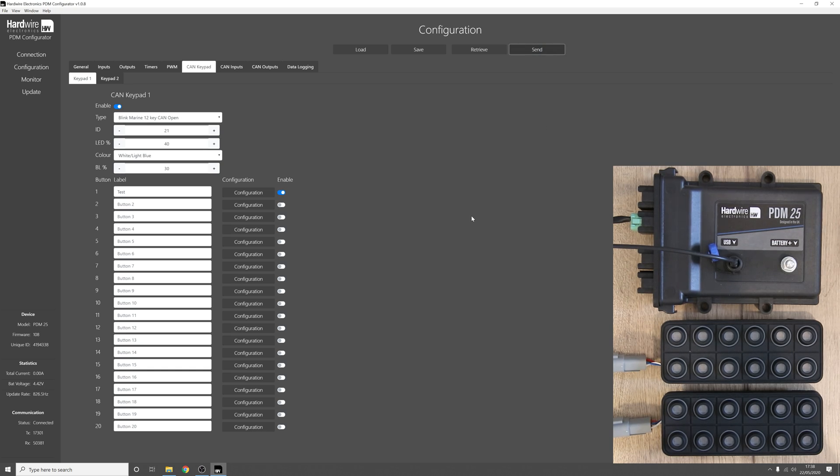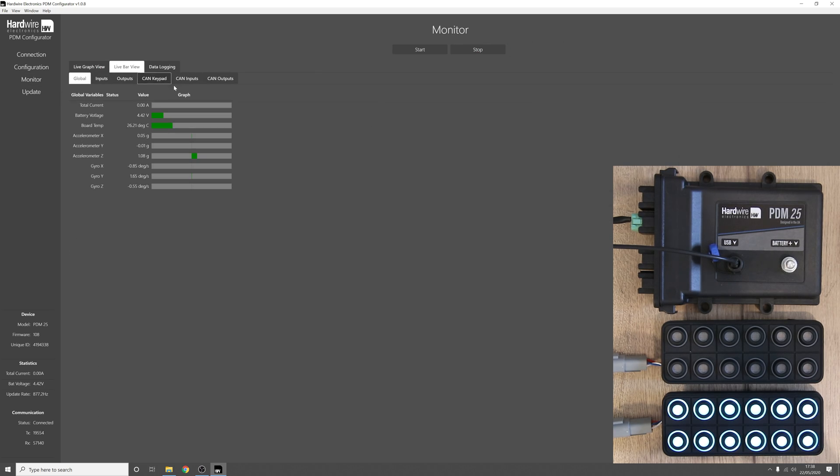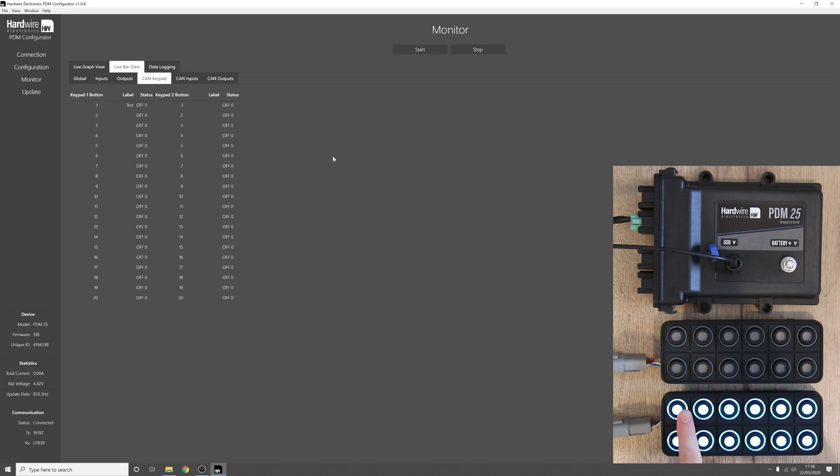Nothing is happening at the moment because power to the keypads is not on yet — let me do that now. Turning on the keypads, you can see them go through their initialisation sequence. Now just one keypad has the backlights on — that's keypad one. Pressing button one you can see it turns green as expected, and when we let go the button goes back to normal. Going to the monitor tab, live bar view, then CAN keypad, we can confirm that pressing the button goes from off to on.